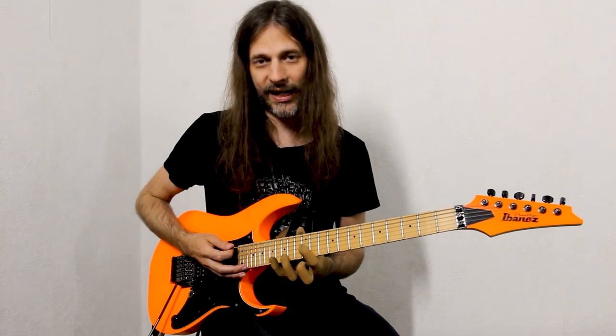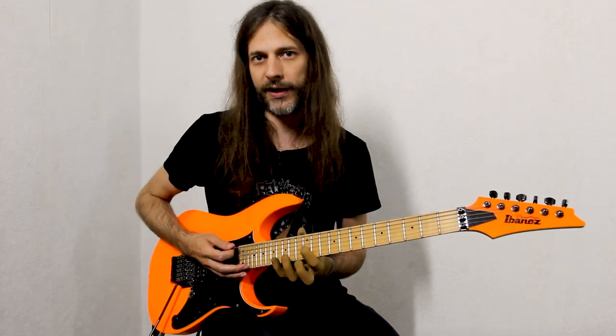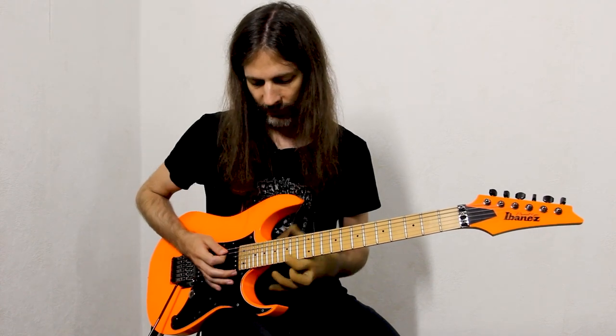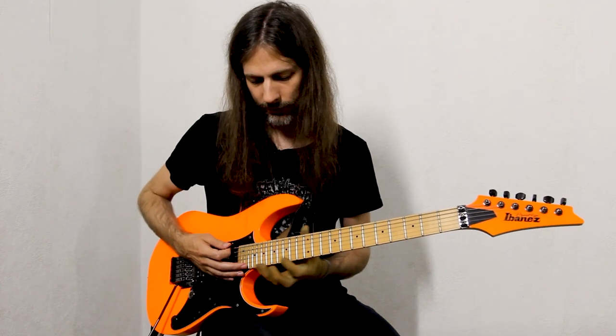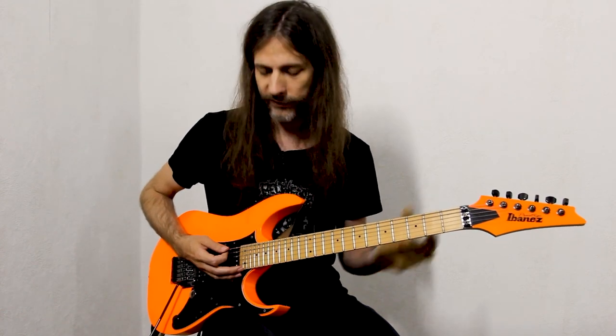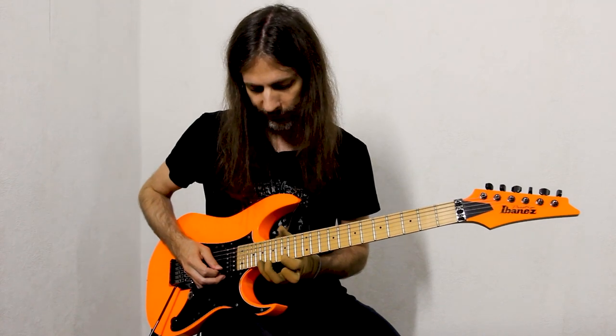This pattern is then mirrored one octave higher on the high E string. The whole fingering is moved up three frets and played on the high E string, so we get the same shape but one octave higher. The whole thing sounds like this.